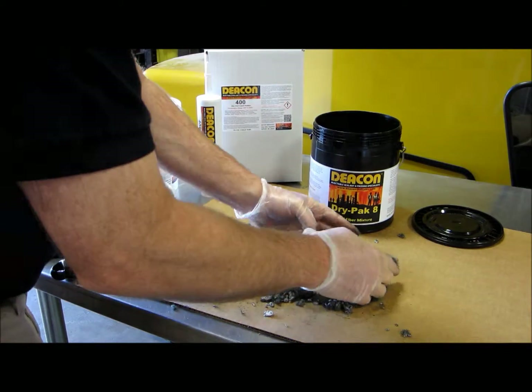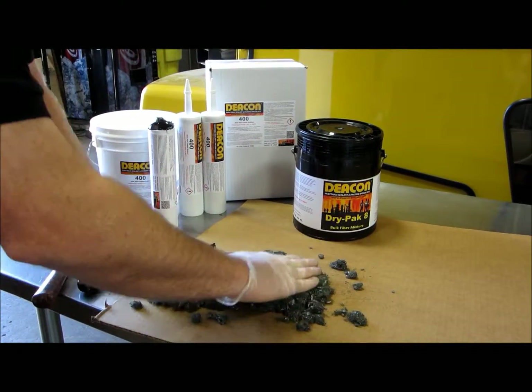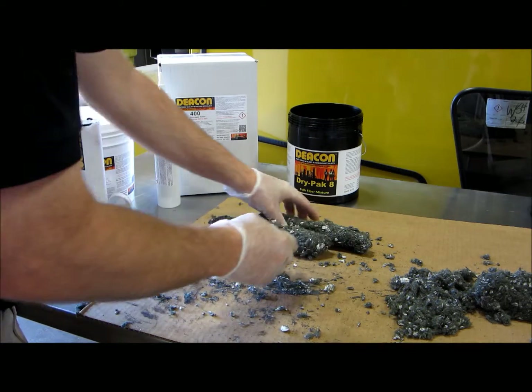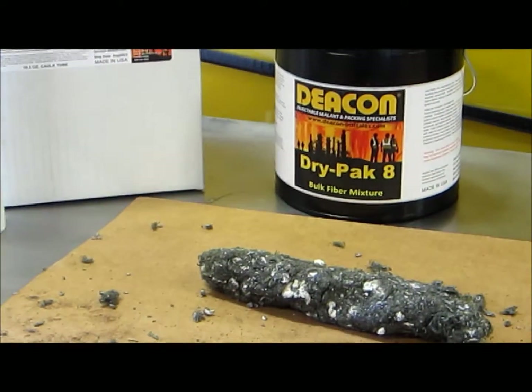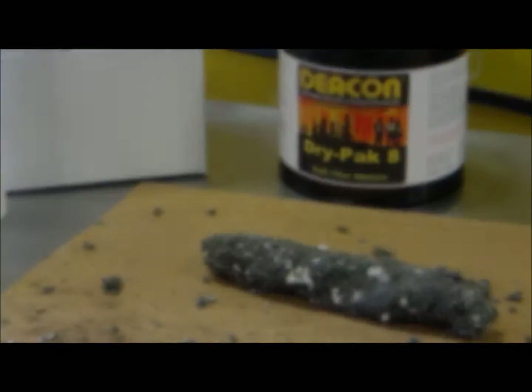After the rubber is thoroughly coated and mixed with fiber, you can form the rubber into a stick that can easily be placed into the gun and injected. The sticks of 400 rubber in Dry Pack 8 start to cure and thicken immediately, and these sticks were fully cured in about 3 hours.